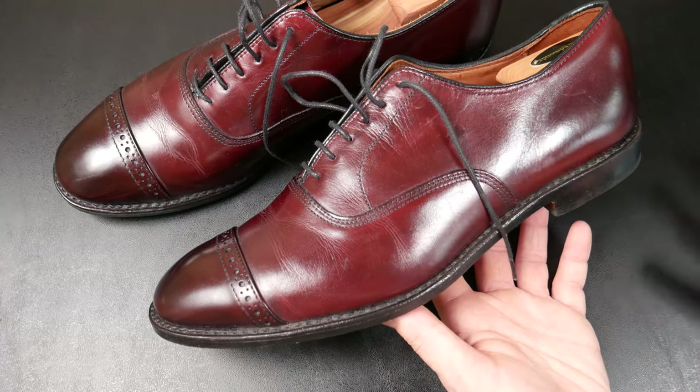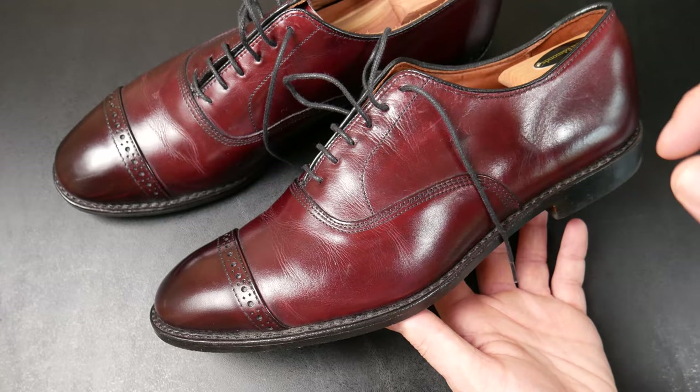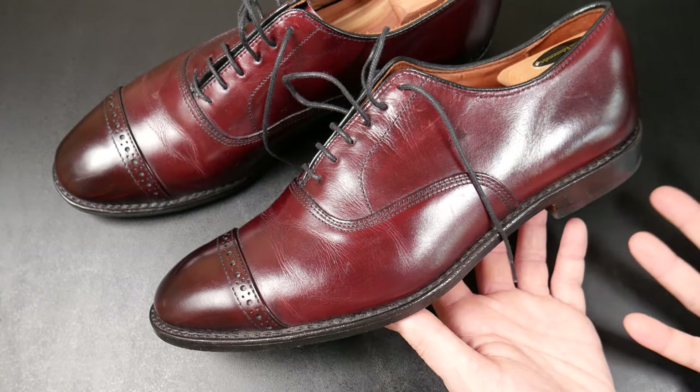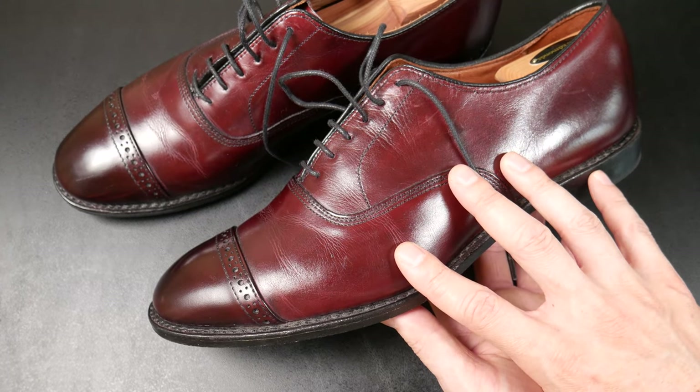Hello and welcome everybody to Off The Table Episode 4. You guys know this channel is built around poker chip reviews, and I like to bring you other things that I enjoy. Today we're talking about a pair of Allen Edmonds Fifth Avenues.